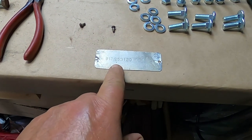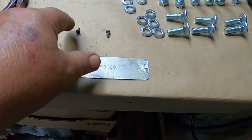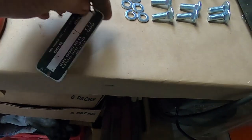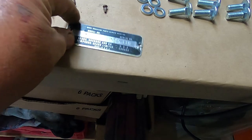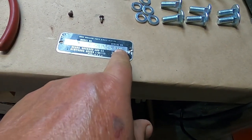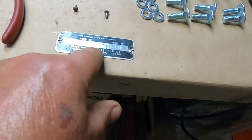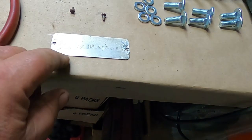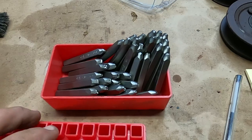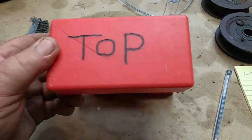I removed the model number tag and I believe I'm going to be able to reuse it, but why would they do something like this? The serial number is supposed to be there - the model number and the serial number - but they stamped it on the wrong side. I mean it's a nice tag and all, but they stamped it on the wrong side. I do have a stamp kit.